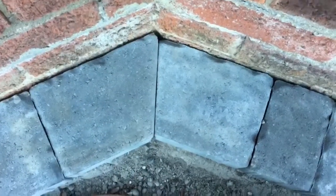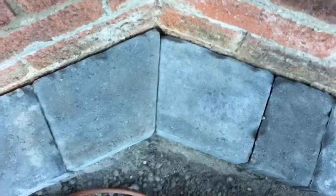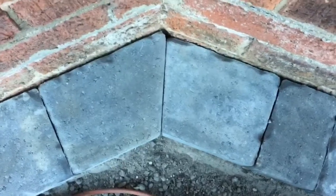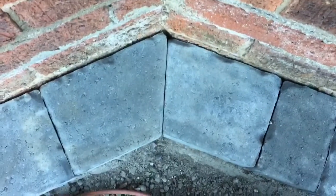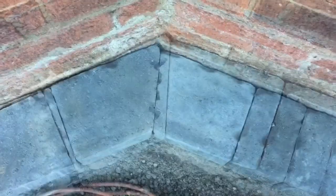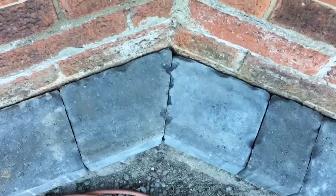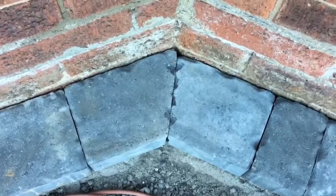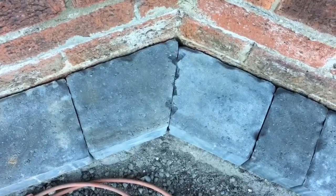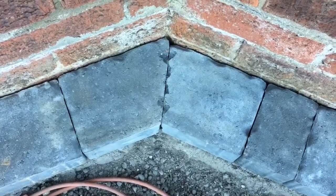That's one of the blocks where I haven't chipped the edges, so you can see the difference — it does look quite good but it's very difficult. Not all of them are like that, so it looks better if you chip them, and that's the finished article with some of the edges just chipped. It stands out a lot at the moment because it's so dusty with the cutting, but once it's hosed down a bit it'll all bed in nicely.